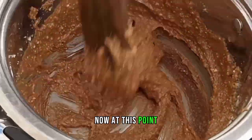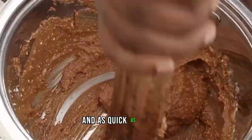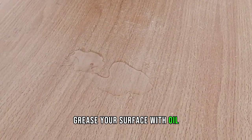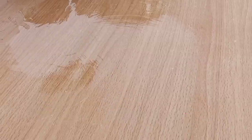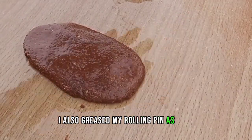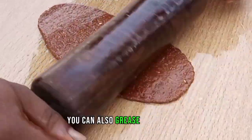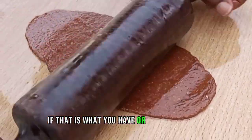Now, at this point, make sure that everything you are doing is as fast and as quick as possible. Once you are done combining, grease your surface with oil and then work immediately. Because this paste can be very sticky, I also greased my rolling pin as well and then begin to roll out. You can also grease with butter or margarine if that is what you have.